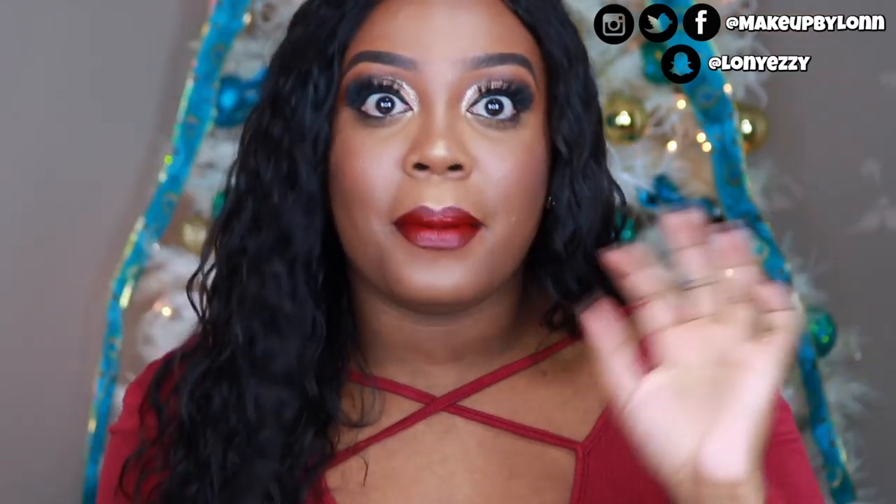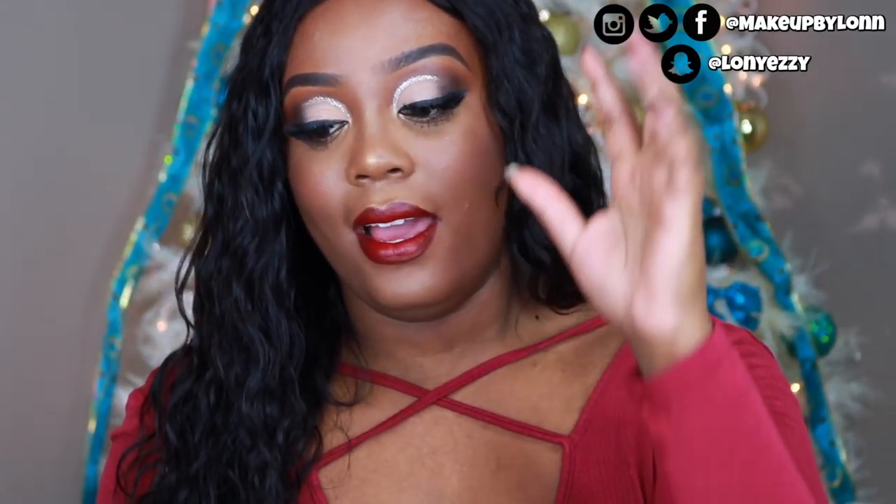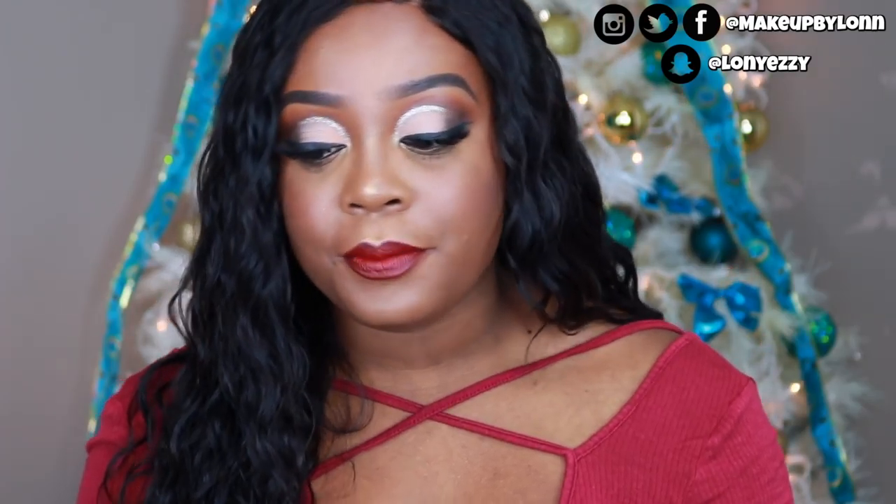Everything that I use in this look is pretty darn affordable. The only thing I messed up on was I ended up using my Stila Magnificent Metals glitter eyeshadow instead of my NYX glitter liner. But I intended for this to be an entirely affordable makeup look, whether it's something that you can order online like BH Cosmetics — you can also find at Ulta now — or that you can find at your local Walmart, Kmart, Target, or Ulta. Somewhere where you would normally frequent and it's not going to break your bank.